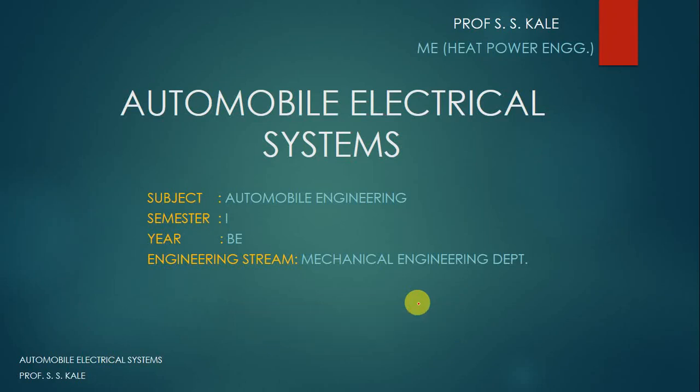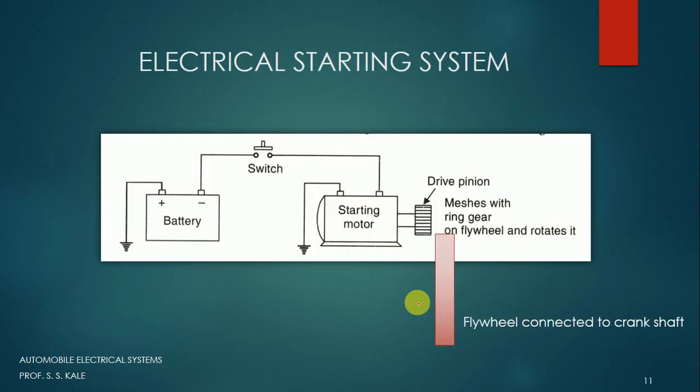Hello friends, welcome back to another lecture on the automobile electrical system. In this particular lecture we are going to discuss about the electrical starting system and charging system.